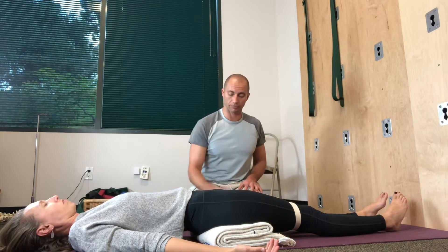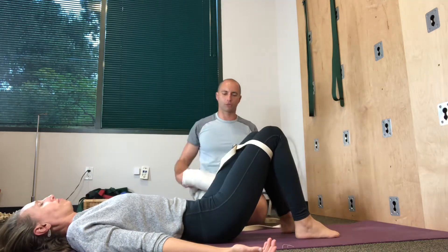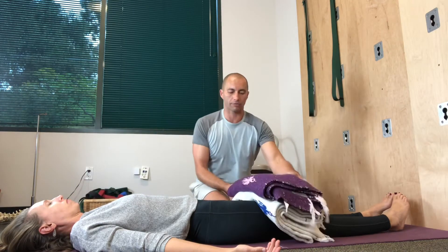If somebody still feels too restricted and uncomfortable, you can just take the blanket out, have them lay flat on the floor, and then simply place a blanket — or even two, even five — a good amount of weight sometimes feels really nice.